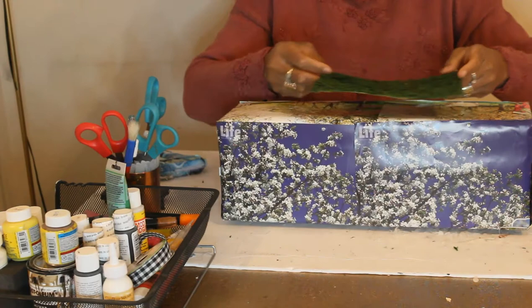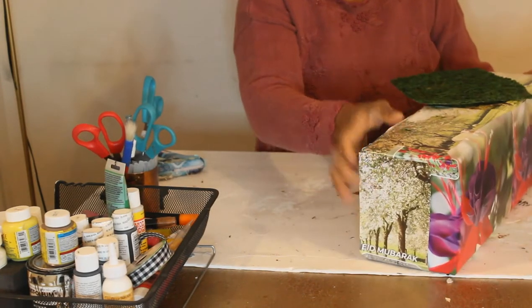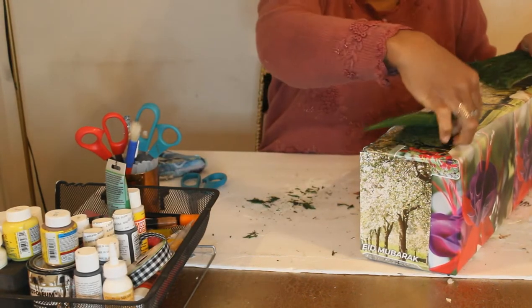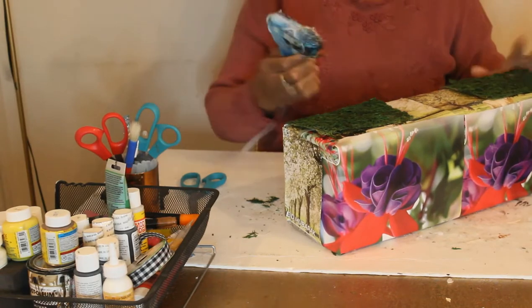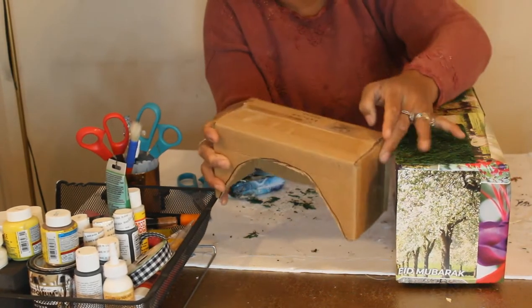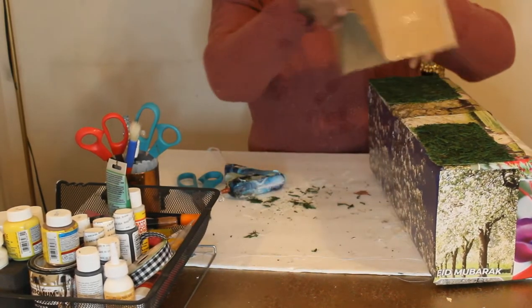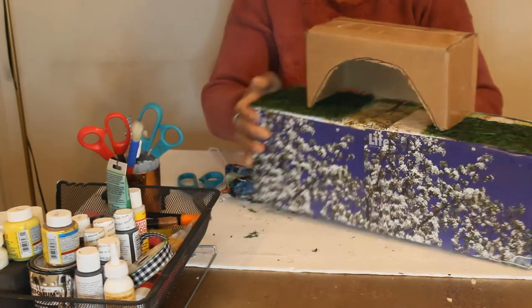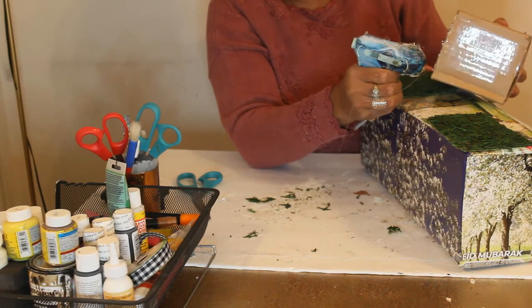This is what the moss sheet looks like. I want to cut it in equal halves and cover the spaces around with it. Remember that smaller box — I cut it like this and I'm going to place it on this cardboard with my hot glue, applying a generous amount.